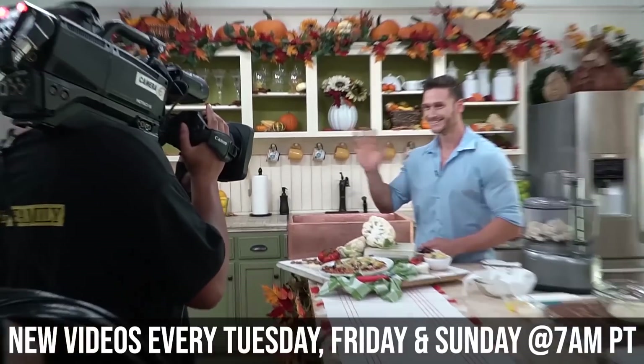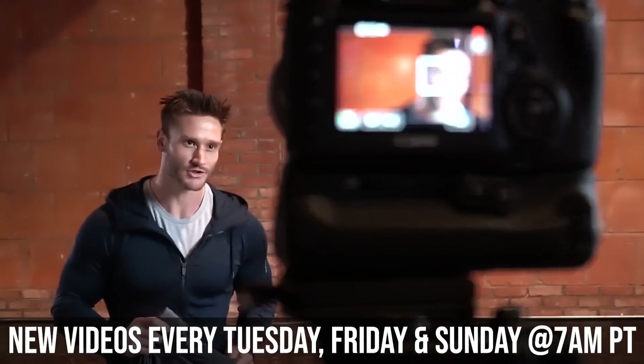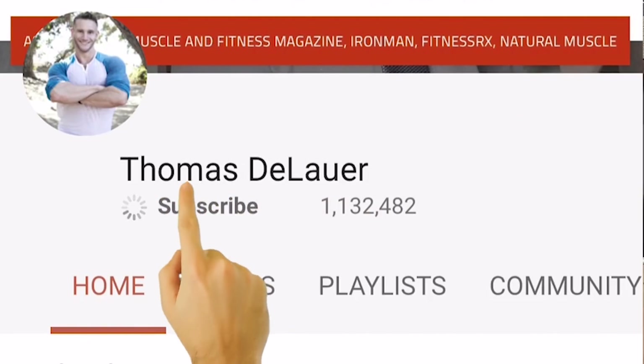You're tuned into the internet's leading performance, nutrition, and fat loss channel. New videos on Tuesday, Friday, and Sunday at 7 a.m. Pacific time, and a bunch of other videos throughout the week as well. Please hit that bell button to turn on notifications and if you haven't already, hit that subscribe button.